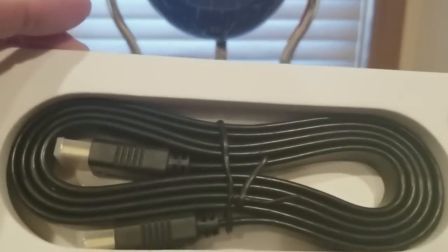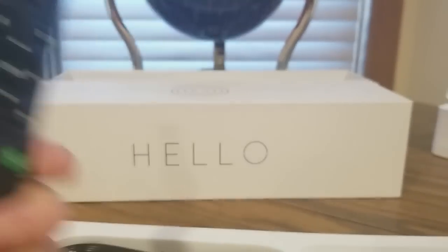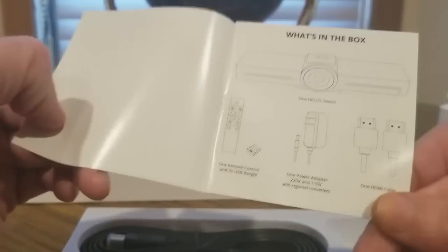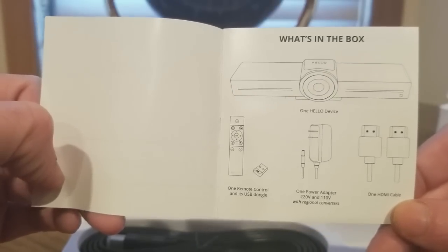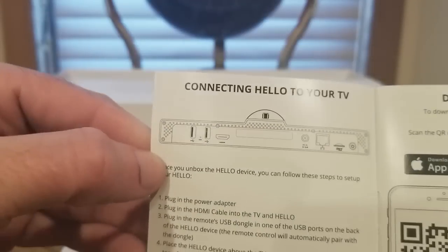We got the power USB, the receiver, and a remote control. I'm gonna have to find batteries - hopefully it's double-A because I think I'm out of triple-A. What's in the box: one Hello device, power adapter, and an HDMI cable for connecting to your TV.